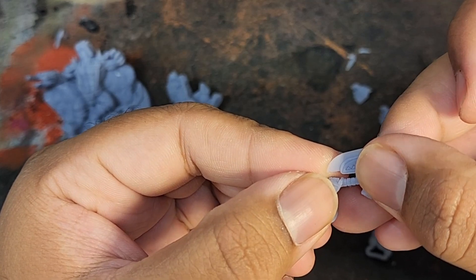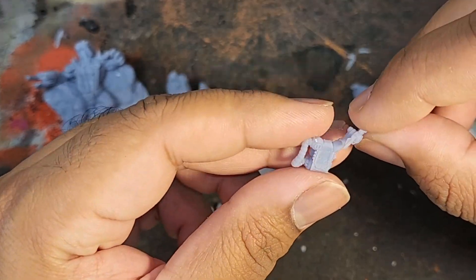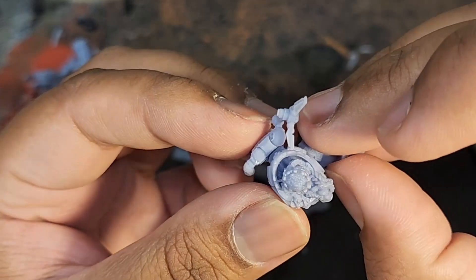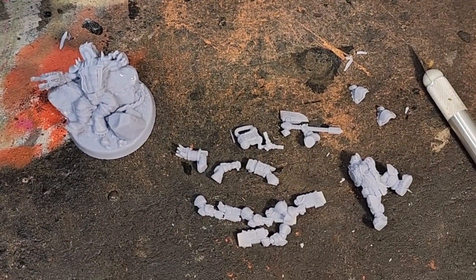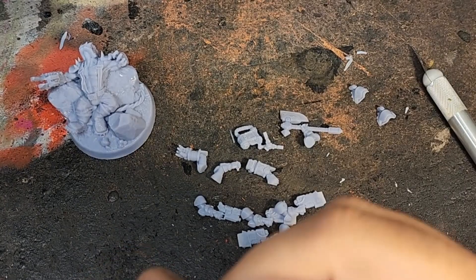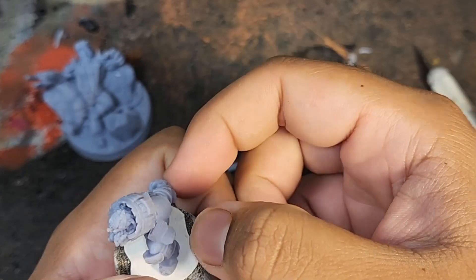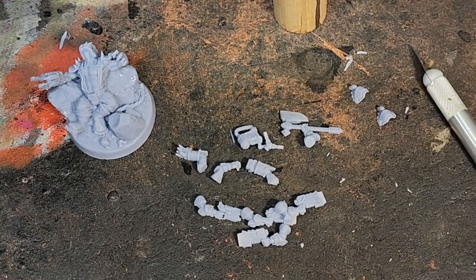The details are absolutely incredible — from the dwarf symbols to the details on the beards, they are all so clean. I did forget to print out the cape and was only halfway through painting when I realized this, so I quickly printed one out. It is an awesome looking cape, a little thin, so you have to be careful when handling it.